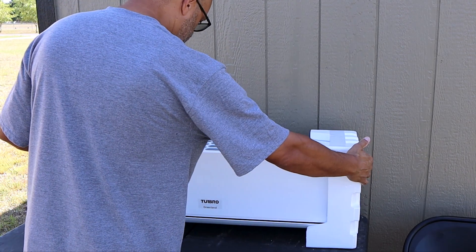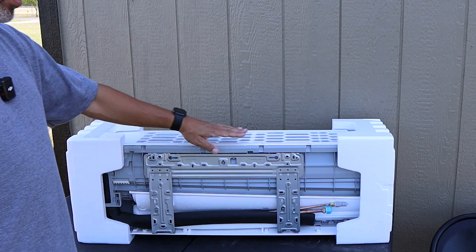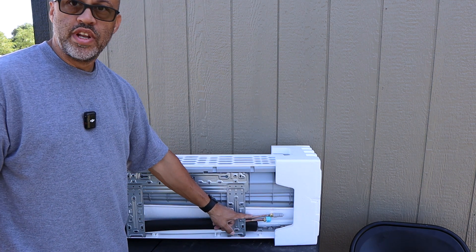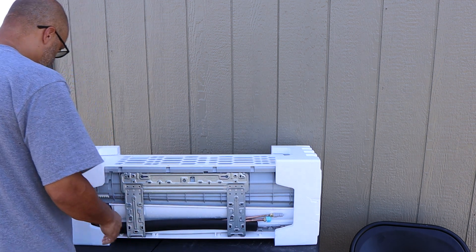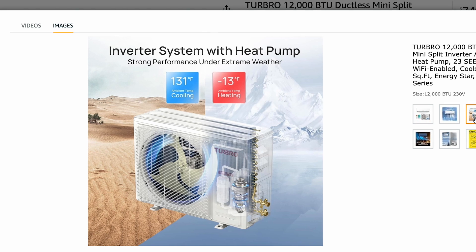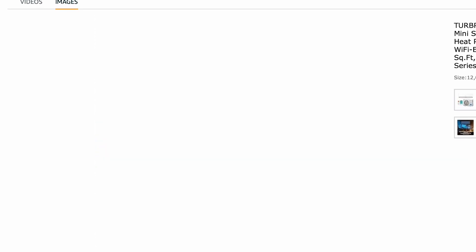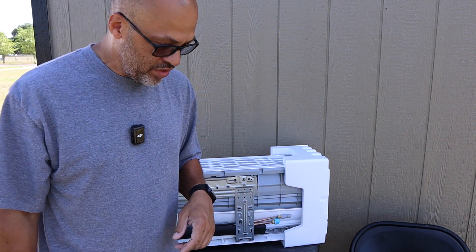Definitely not a bad looking unit. Like most units, it comes with the wall bracket already attached — you unscrew it, put the bracket on the wall, and we'll cover that in the installation video. You've got your drain hose and your copper lines for the coolant inlet and exit, which connect to the outdoor unit to keep things cold or hot. Looking at the specs: 12,000 BTU cooling, 12,000 BTU heating, SEER2 23. The fan input current is 0.4 amps, and you're going to need a 15-amp circuit breaker — so this thing definitely won't use a lot of power.